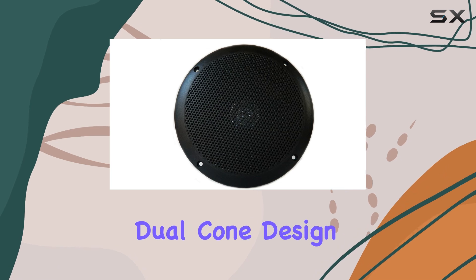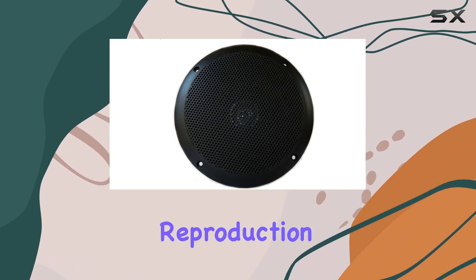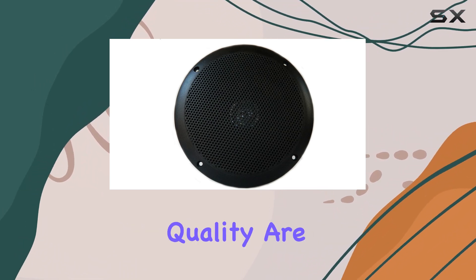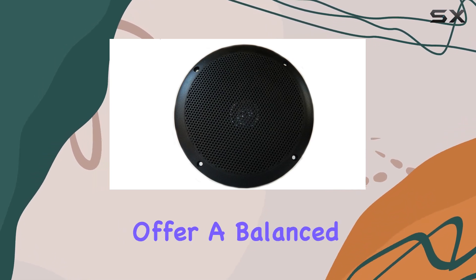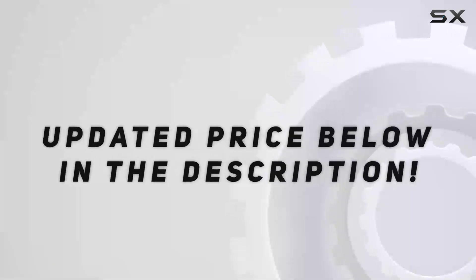As for audio performance, which is as critical as the build, the dual cone design is indicative of a focus on clarity and decent sound reproduction across a range of frequencies. While the specifics of the sound quality are not detailed in the specs, the design suggests these speakers are made to offer a balanced audio experience suitable for various types of music.